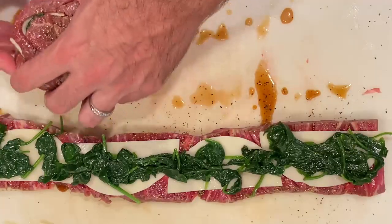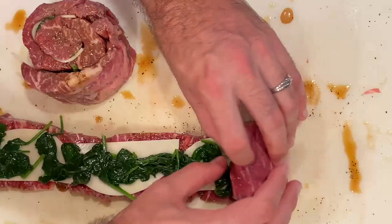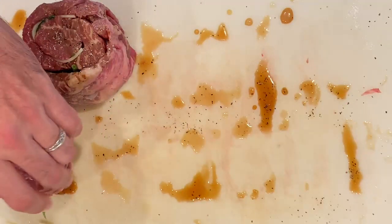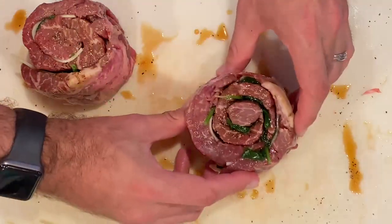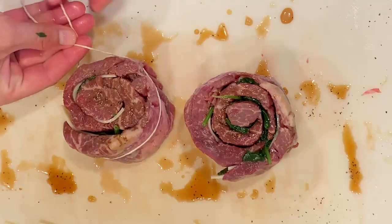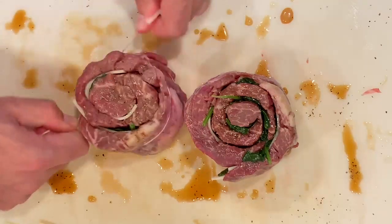Once you get done, just stand it up there and set it on the board. Get in and attack the other one — do the same process: roll, hold the cheese with your fingers as you're rolling. Before long you have these two beautifully rolled pinwheel steaks. You can see all the different layers, and again, it doesn't have to be perfect — you're really just trying to get all the flavor into each bite. Then come around and hit it with a little bit of butcher's twine. Don't use something with jute or a lot of strings and fibers hanging off.